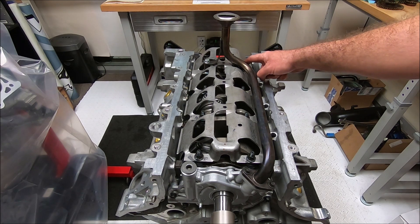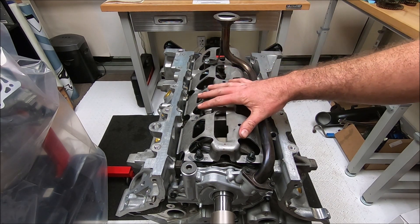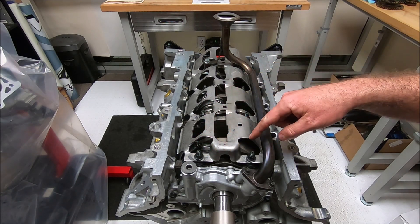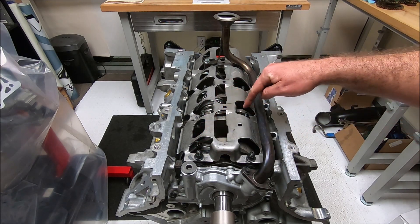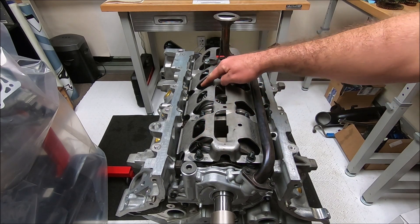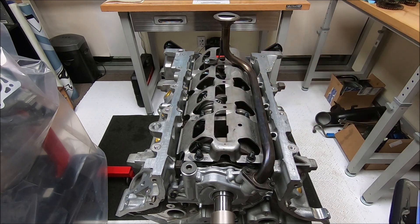Or you can get the four-valve from the '96 to '01 Cobra that came with a half windage tray. It basically had four longer studs and what people do is they'll alternate this stud, this stud, this stud, and this stud — and that is what they use to attach it.